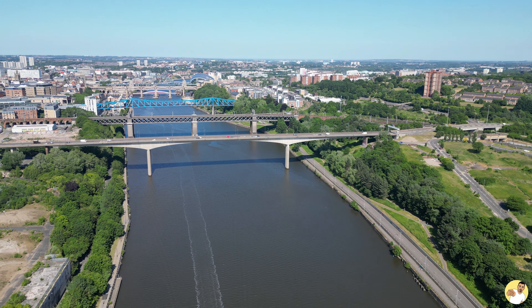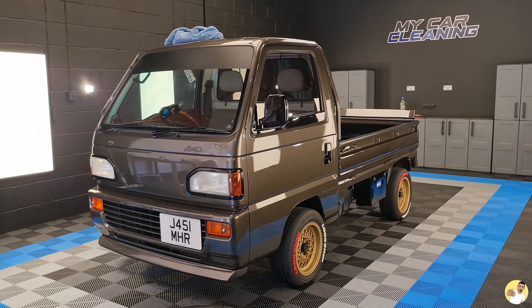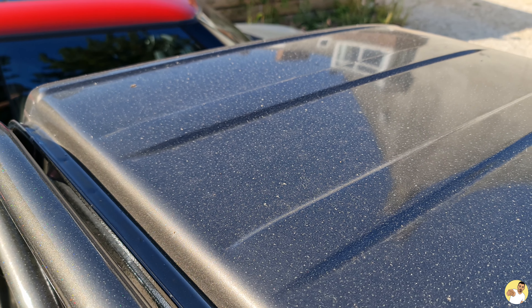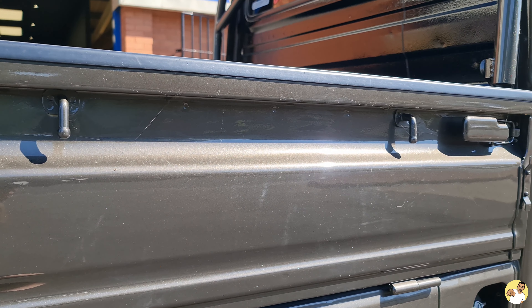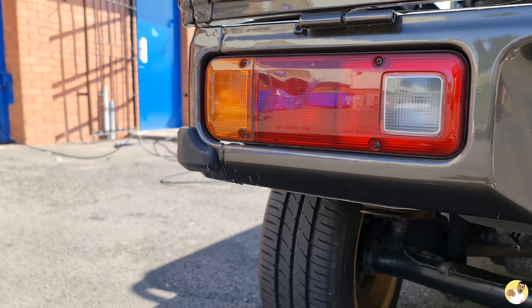You're joining me up here in sunny Newcastle at My Car Cleaning's brand new detailing bay. They've invited me up here because they obviously know I've been neglecting this poor thing for the past month, and with show season being in full swing we need to get it looking a million bucks again.